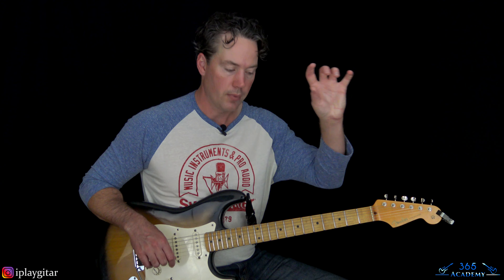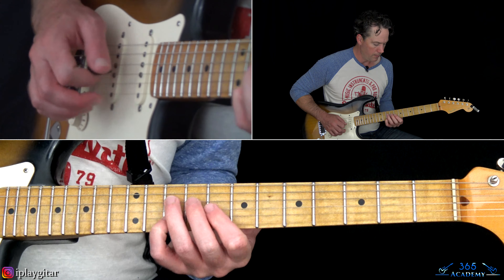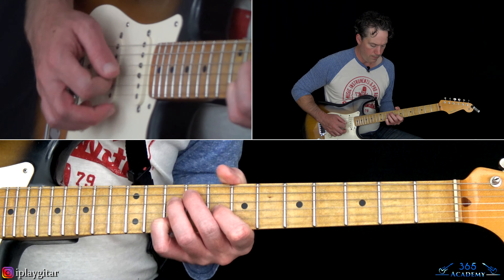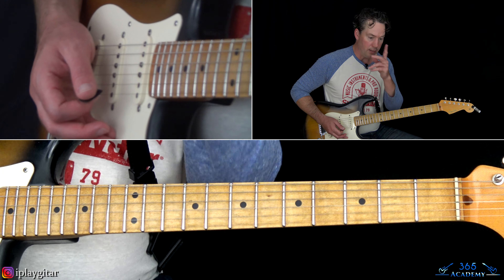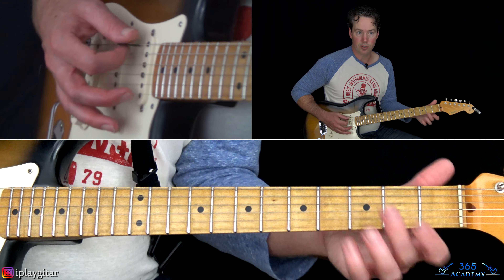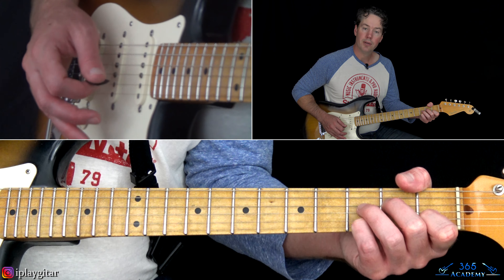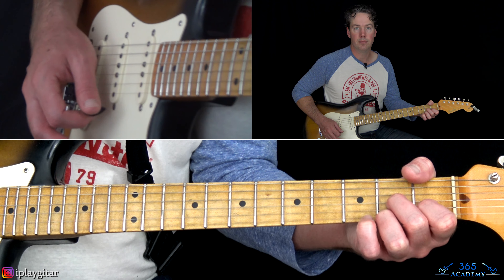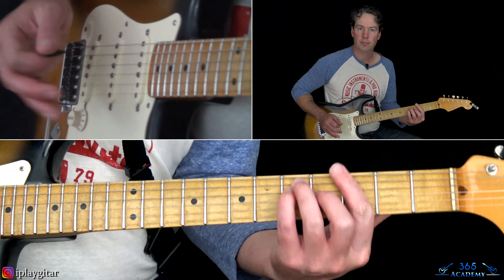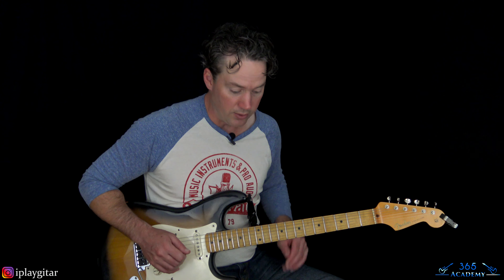So we have that intro, and then we have those first two sections, and then we have that little variation of the intro. And if you wanted to cheat that, you can just do the G to an A, to a G, to an A minor 7, to a D7, and then go back to the song. But I love those little sections — it's my favorite part of the tune.